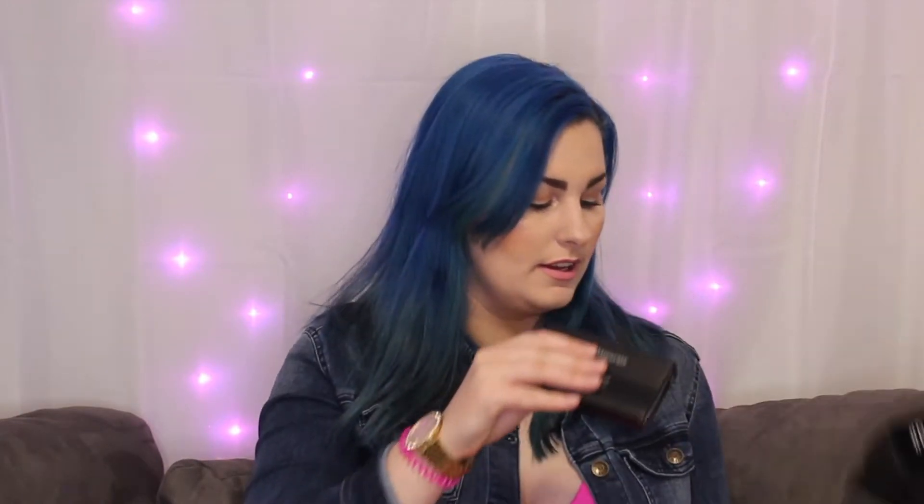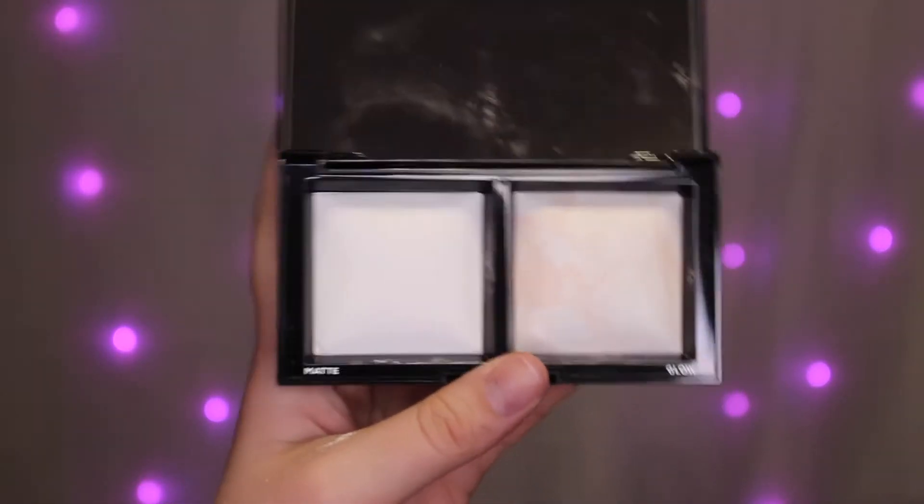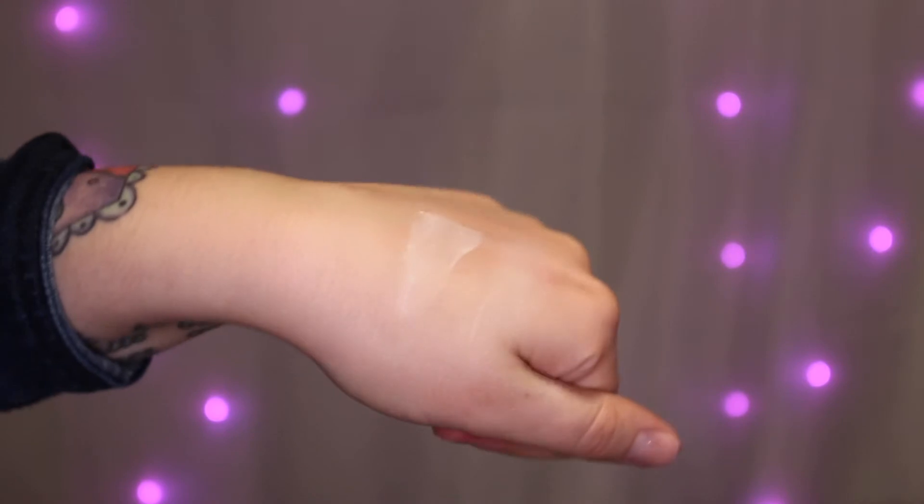The first thing I'm going to grab is this guy. This is the Duo Setting Powder — the Invisible Light Translucent Powder Duo by Bare Minerals. It retails for $32. I've already seen some sneak peeks and apparently it's really good. It comes with a glowy one and a matte one. I don't really like the packaging; I feel like it's kind of cheap. On the back it's just 'matte light' and the ingredients, and it comes with a little plastic cover.